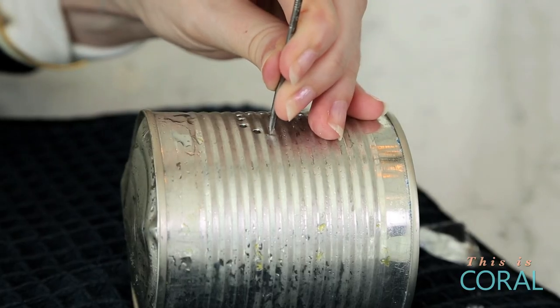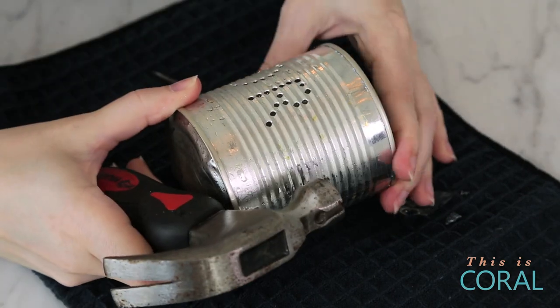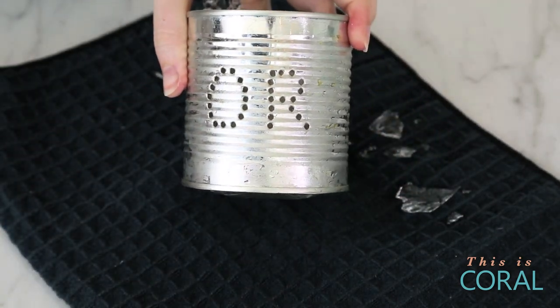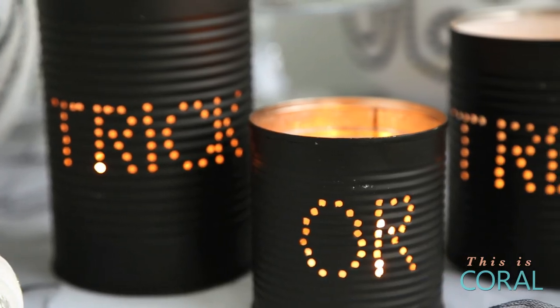I decided to punch in the design trick-or-treat, but obviously you can do whatever design you like. Once you've punched in your design, remove the ice, dry the can, and then spray paint it black.